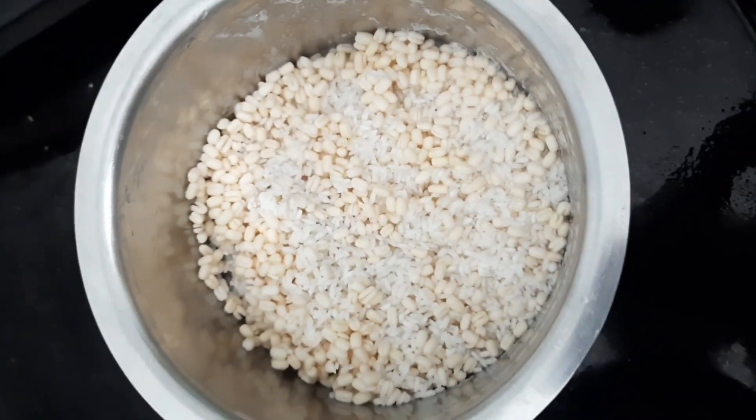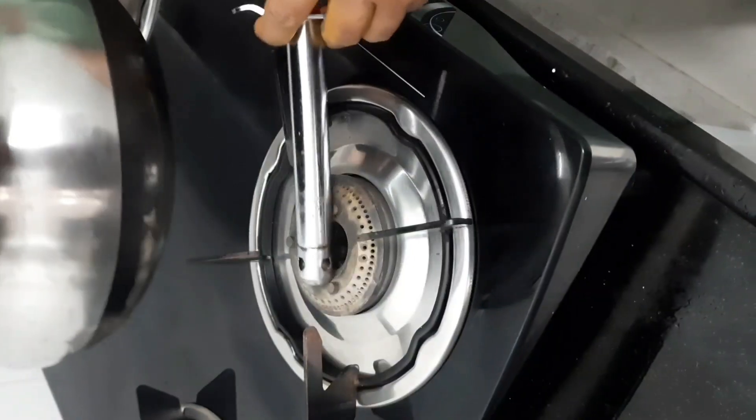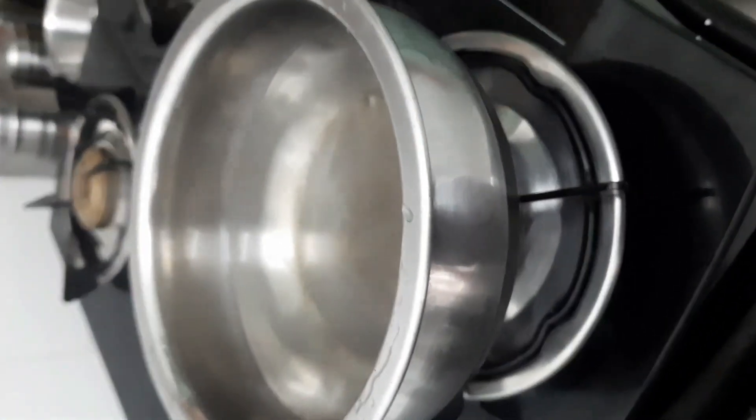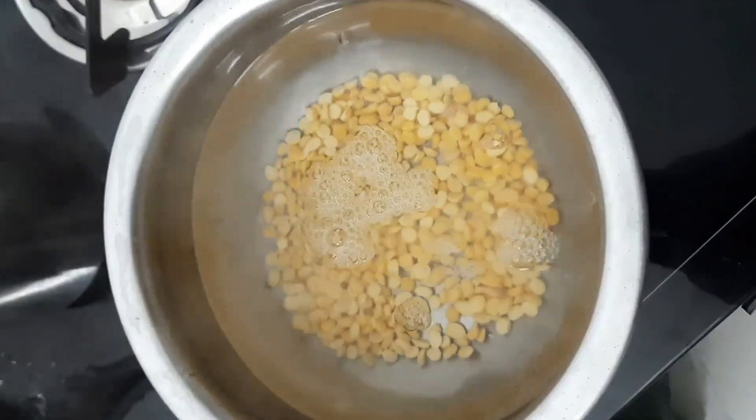Hello, I am going to cook 5 cups of water on the stove. We are doing water boiling, this is the end of the stove.